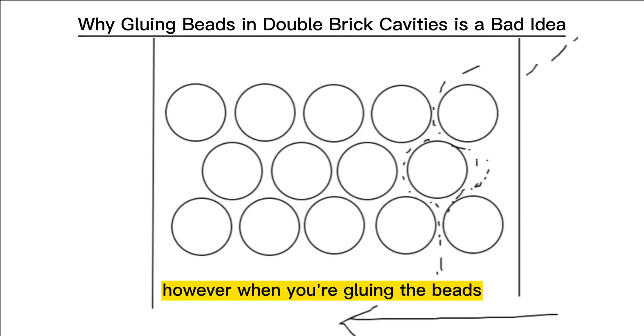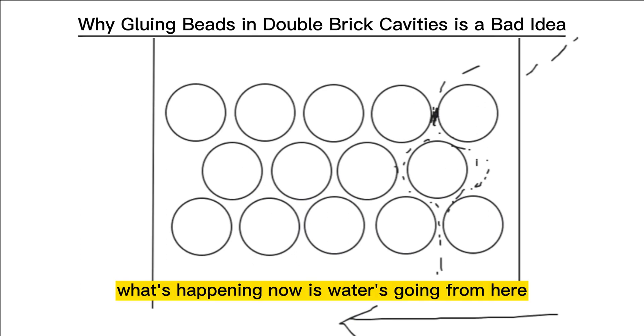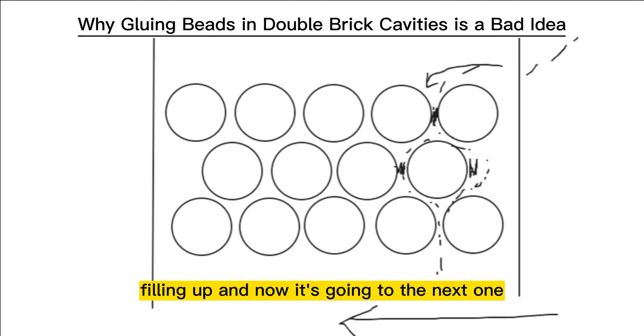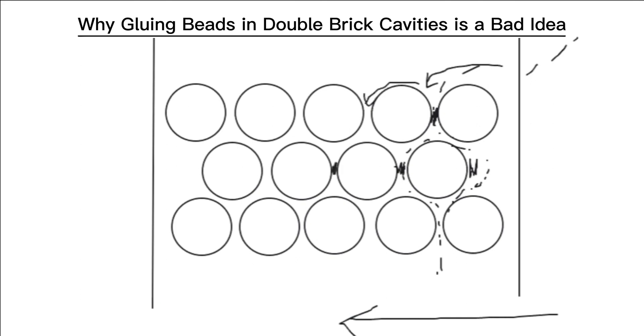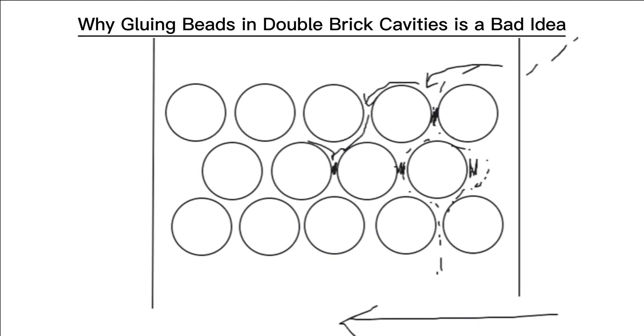However, when you're gluing the beads, you're essentially plugging these little gaps. So what's happening now is water's going from here, filling up, and now it's going to the next one. Now, if these gaps are filled up, and the water does manage to fall through to some extent, the water's again hitting the gap, so it's moving across the cavity.